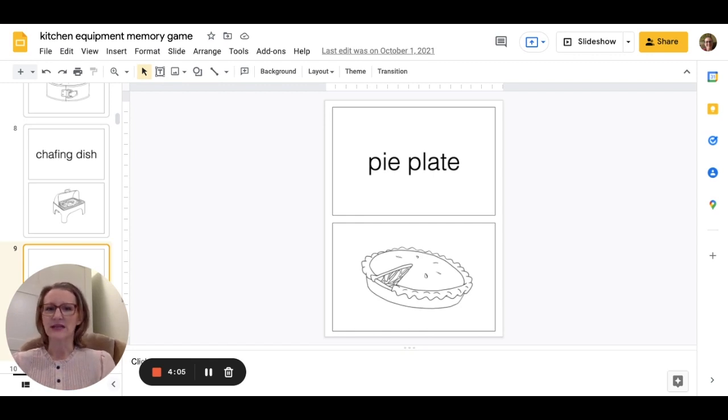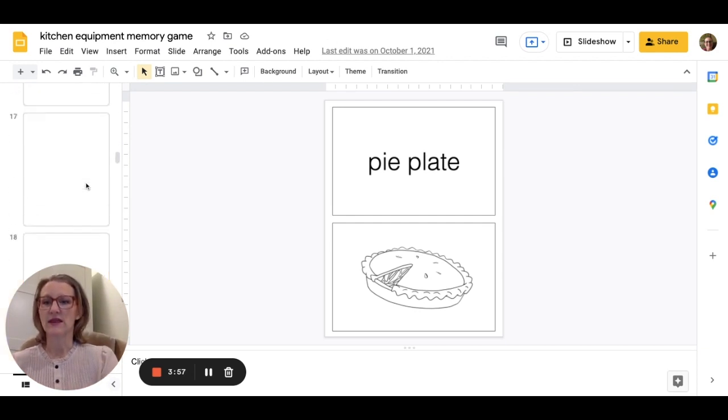Students alternate taking turns, flipping over two tiles at a time, trying to match up the name and the picture of the item.